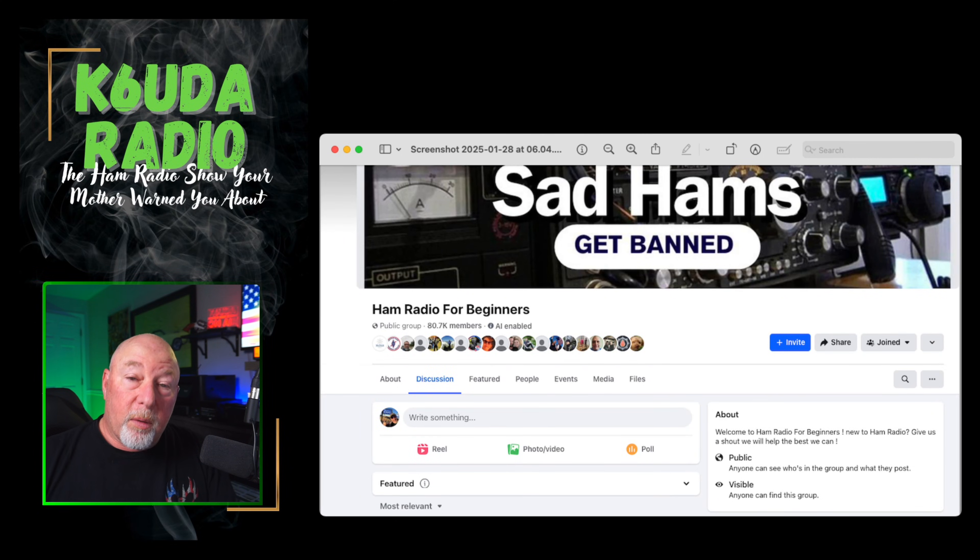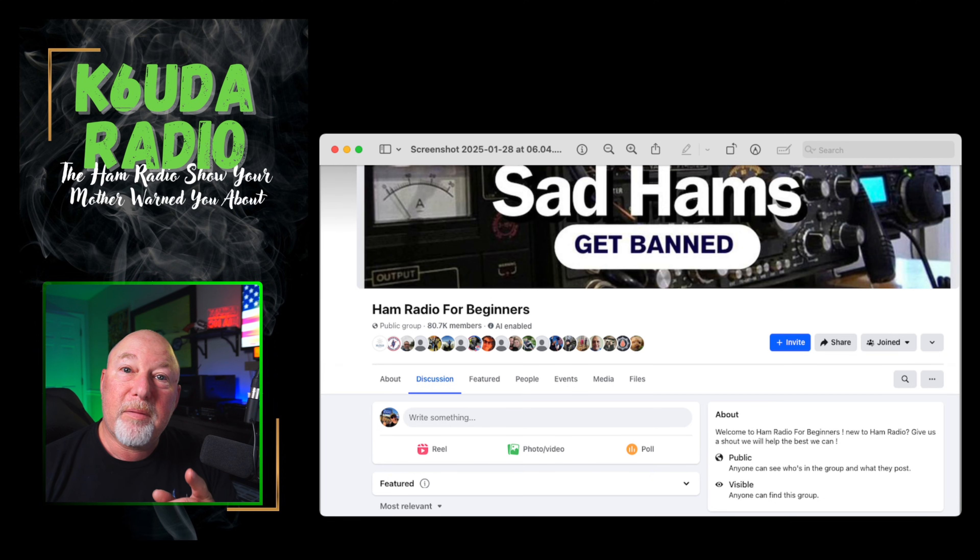Bob from the K6UDA ham radio show, back with your answers to beginner questions as promised on this Facebook channel. So let's dive right in.